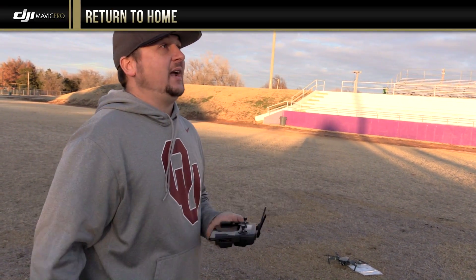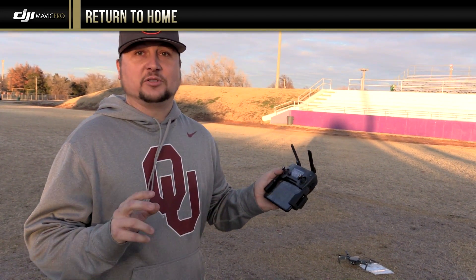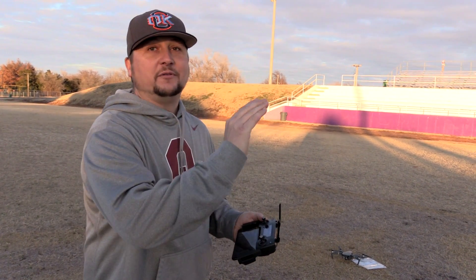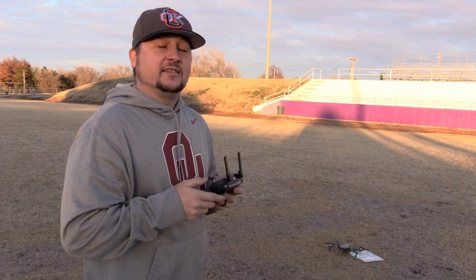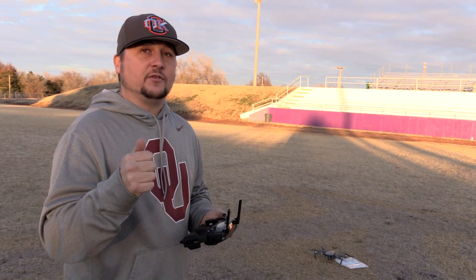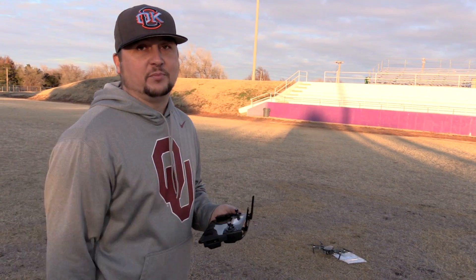I just highly recommend this drone — I've only had it for three or four days and it just amazes me. It's a really cool little consumer drone. Please hit the subscribe button — we're starting to get into the real fun stuff with intelligent flight modes and all kinds of good stuff. Thank you for your support, please hit that subscribe button. Shout out to my cousin Bull for filming — this is Dylan, peace out.